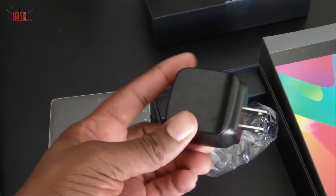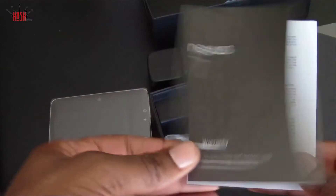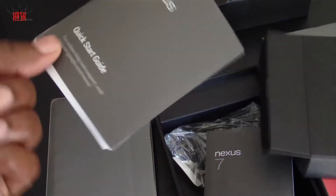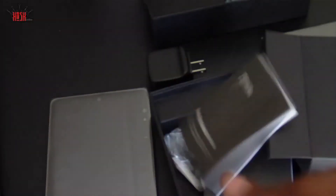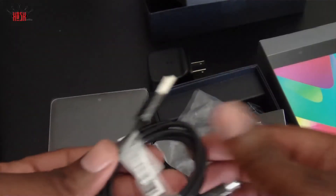We've got some booklets. We have the charger — a nice chunky charger for the Nexus 7 — and we have the warranty information for the Nexus 7. Hopefully we won't have to use that. We have the quick start guide — we're not gonna use any of that, we're just gonna toss that to the side and figure it out on our own. And then we have the micro USB charging kit.